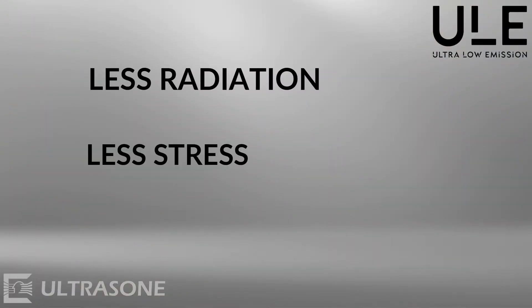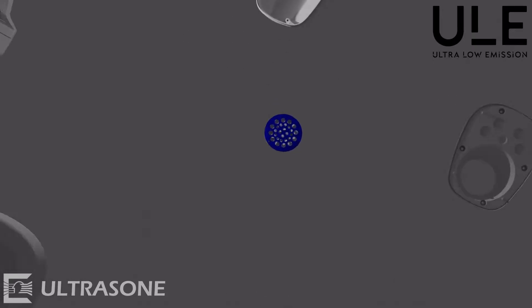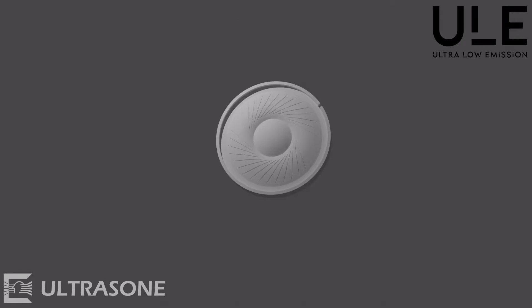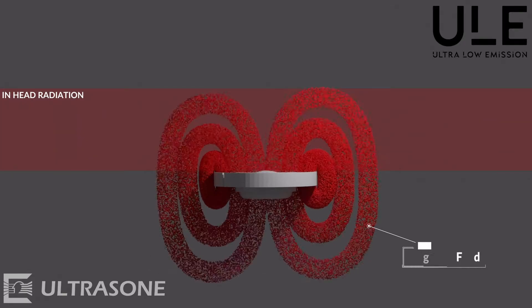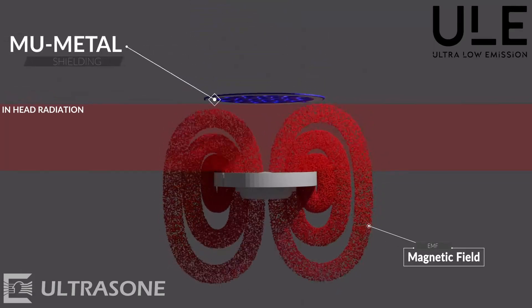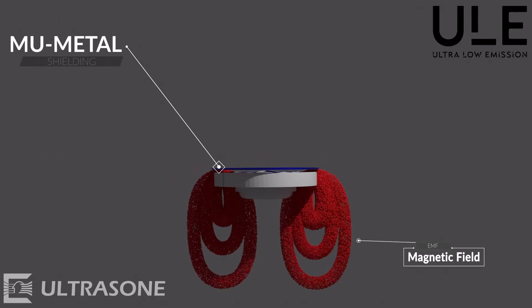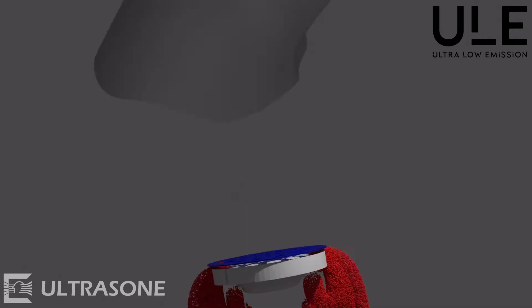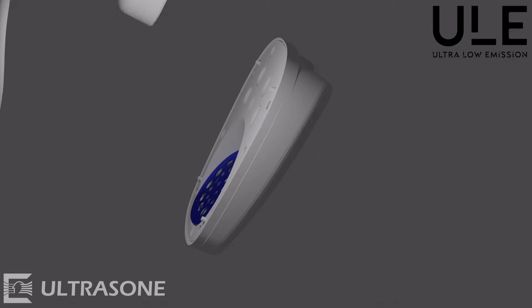But now you might say: if it has got a high permeability, how should it shield? Well, if you are looking at nature, it always takes the way of the least resistance. The magnetic field emitted by the driver of the headphones hits the mu-metal, which is placed between the driver and your ear, and deflects into the metal structure, because here it is 80,000 times easier to move forward compared to air.